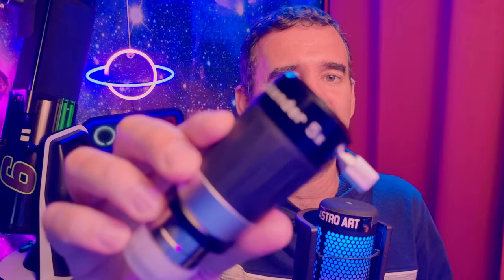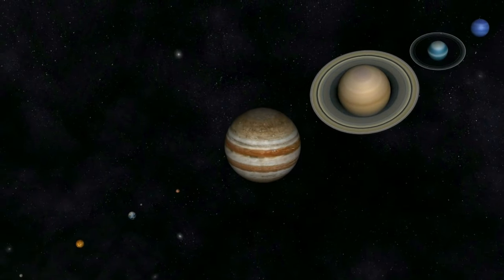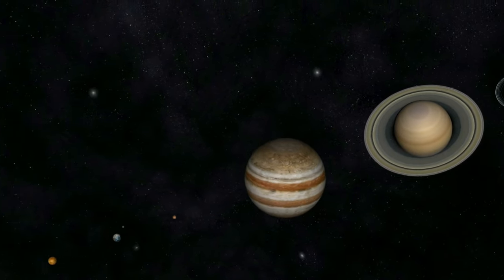With a 2x Barlow we will be working at f10. The telescope is an f5, and with a 5x Focal Extender we will be working at f25. Long focal lengths are always better to do astrophotography with the planets.